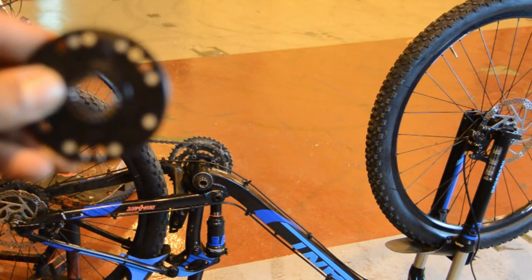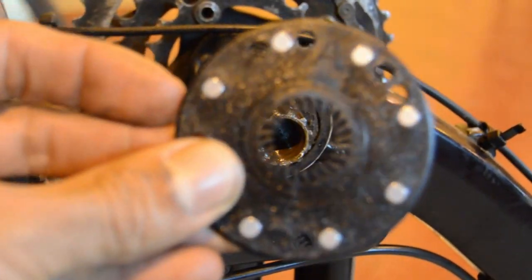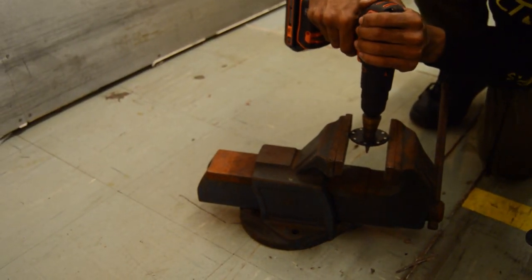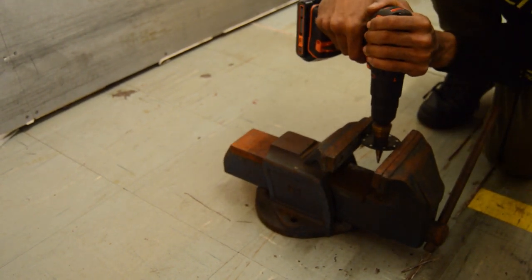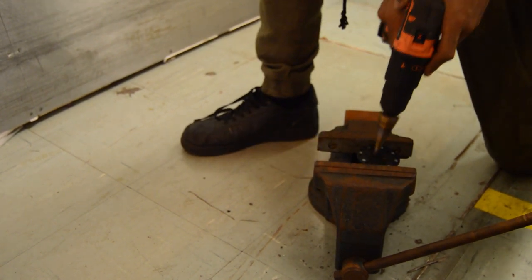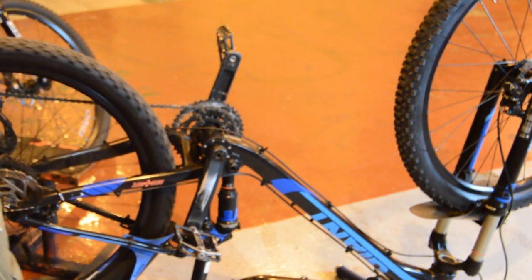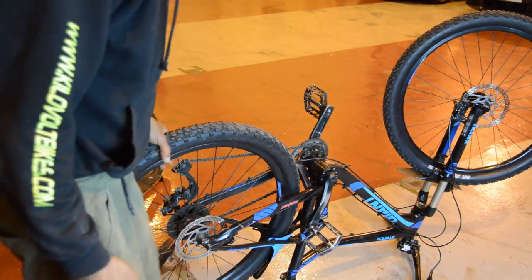Now if you see this thing here, this ain't trying to fit on that — not even in the slightest — so I'm going to drill it. That's what we're going to do. So you may be wondering why I've done the pedal assist sensor first — just because I hate them so much and I thought let's get that out of the way. Probably one of the more fiddly bits. I pre-empted this being a non-standard crank, so no problems there.